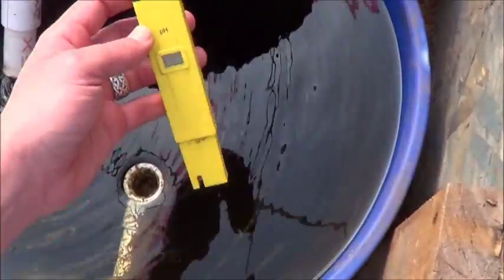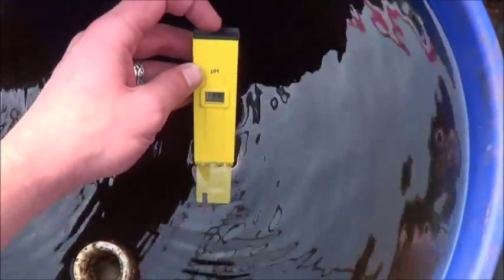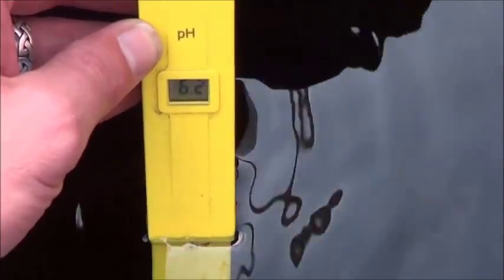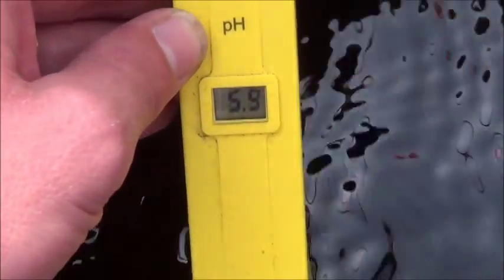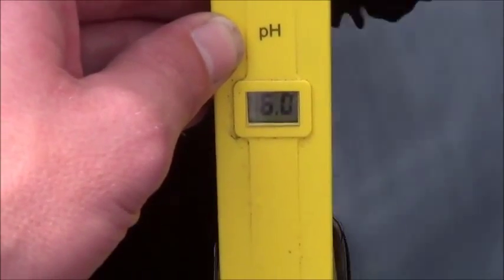So amazingly, this pH meter seems to have survived the winter. Let's just get it in there and see what it says. It's reading pretty acidic — doesn't surprise me at all though. It's just spring, right? It's not like the bacteria are going to be there yet or anything.